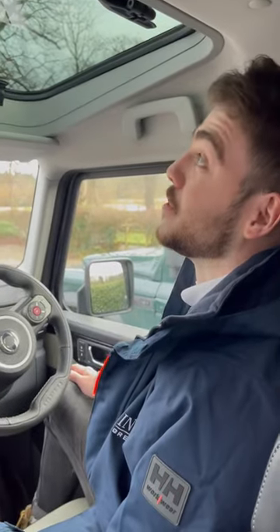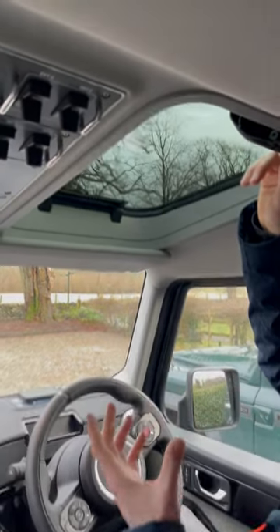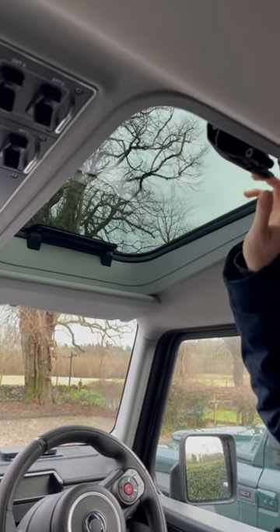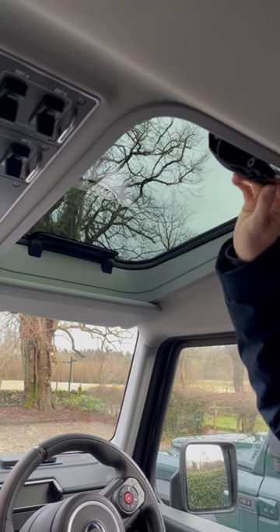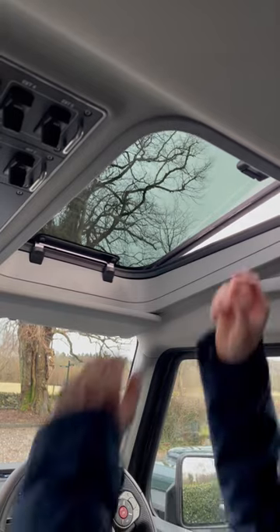Hi guys, I'm Jonny from Ineos and we're going to show you the Safari windows. On the Fieldmaster you get these as standard, you can also option this on any other vehicle if you need to. Right now they're closed, and you can then pop them open like that — so that's the open setting.